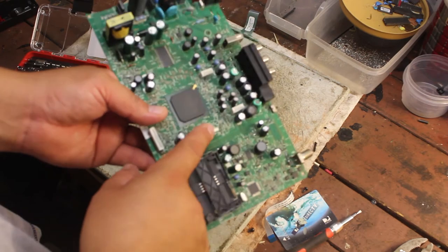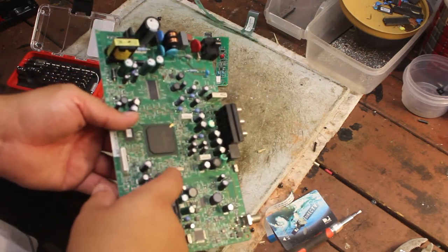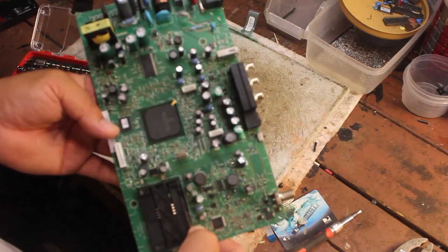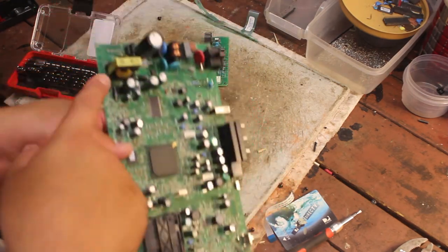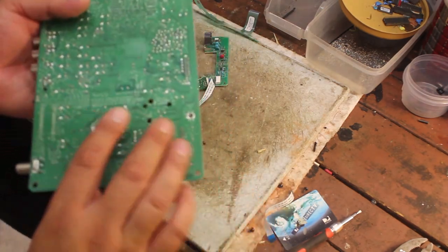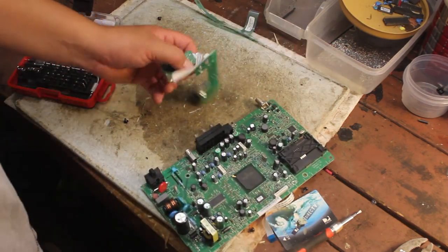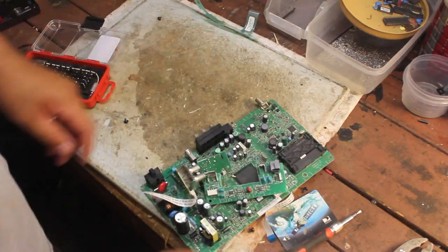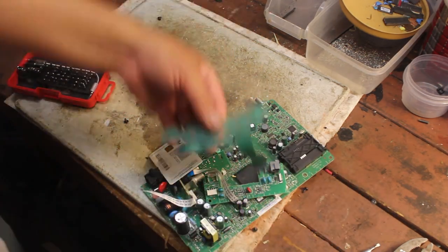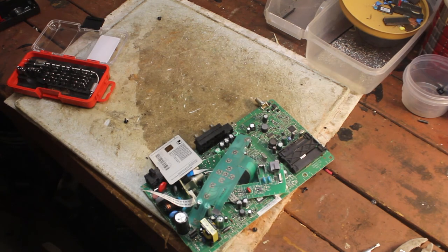There's nothing much to it — like I said, a few crystal oscillators, resistors, capacitors that you can take off, gold contacts, and a little bit of copper. Is it worth it? Probably not, but everything adds up — a little bit of gold and silver mylar. So it's up to you guys if you want to scrap it or not. Until the next video, guys, thanks for watching and I'll see you next time. Goodbye.